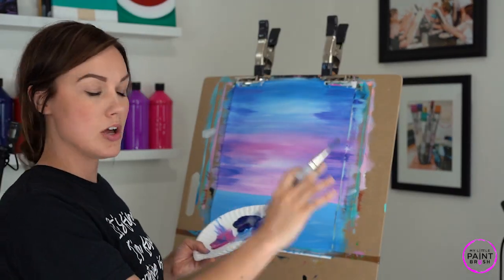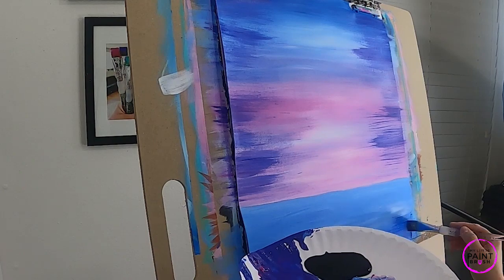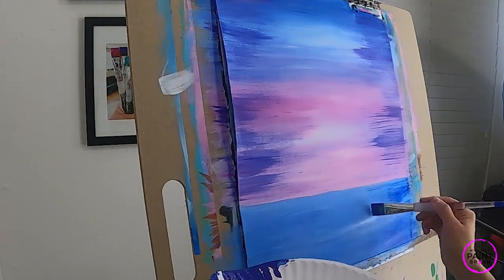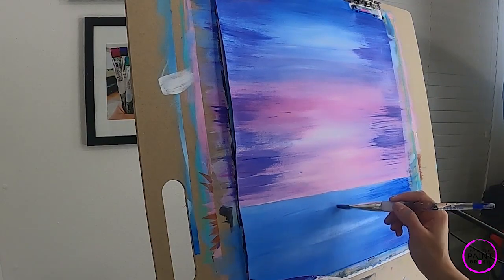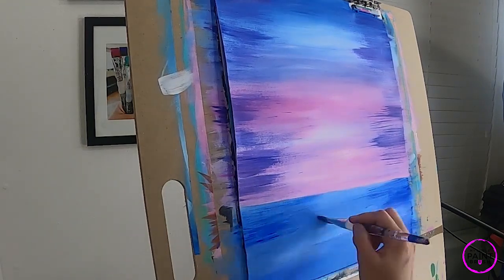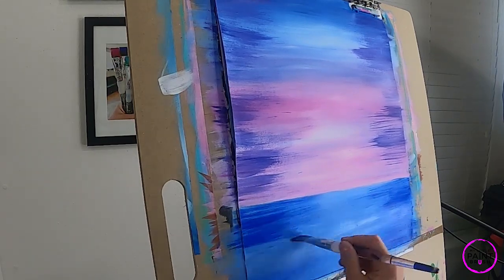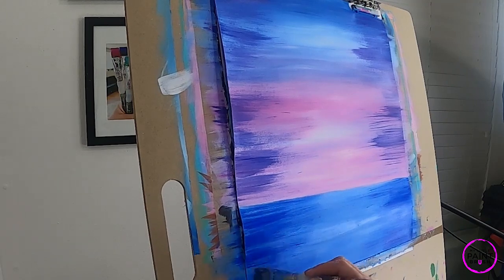We're going to do the same thing in our water with our darkest blue. I'm not going to wash my brush — just load with dark blue and come into my water, fanning it in along the edges of the canvas, keeping the dark along the edges and lighter in the center. That's the look you're going for — we'll slowly naturally get a moonlight center on our water, and we'll add some light to that later. Just keep going, getting nice dark shadows in the water.